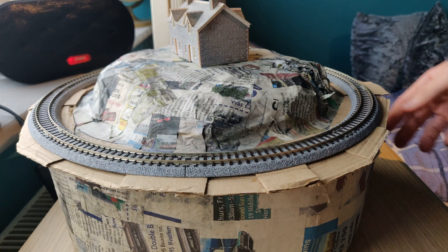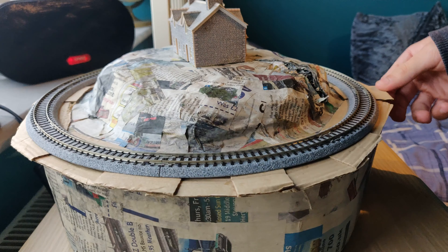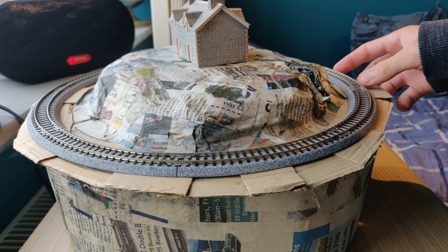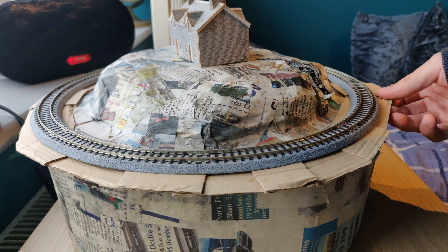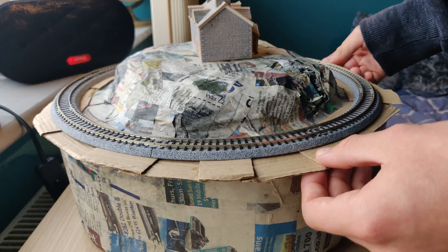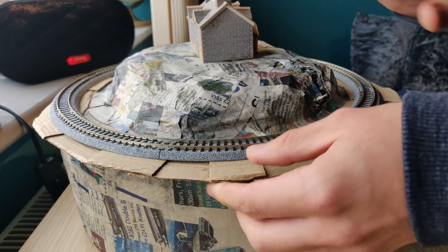Hi guys, this is my latest project. It's a micro N-gauge layout. In this instruction, I'm just going to give you some background behind it and why I'm doing it, and a bit of an insight into what is to come and what I'm going to do to finish it.